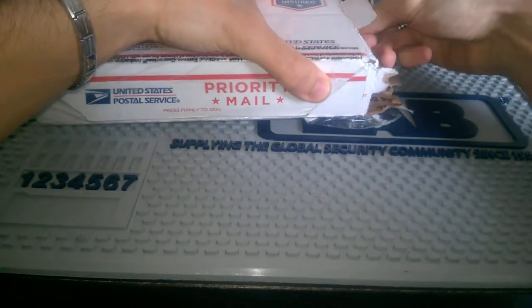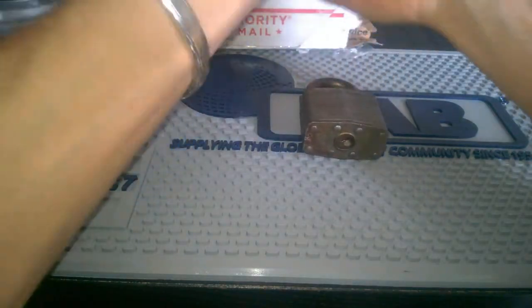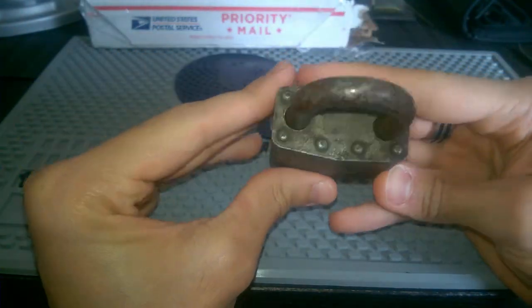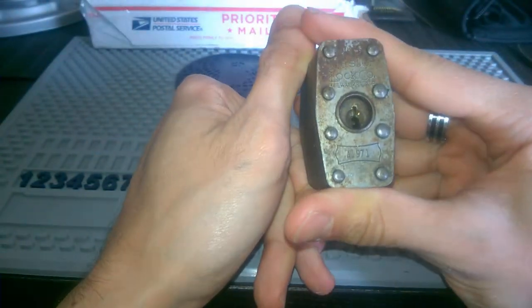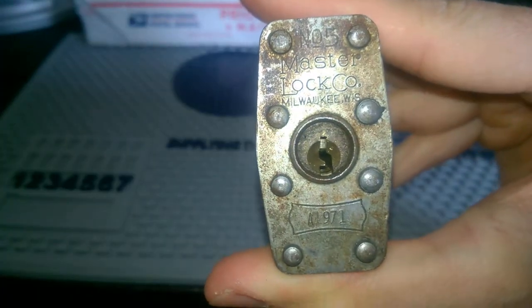Let's start with this one. This is the Master Lock — it's a really awesome piece of history, I think. A really nice Master Lock number five. It's a little rusty but it's super super cool.